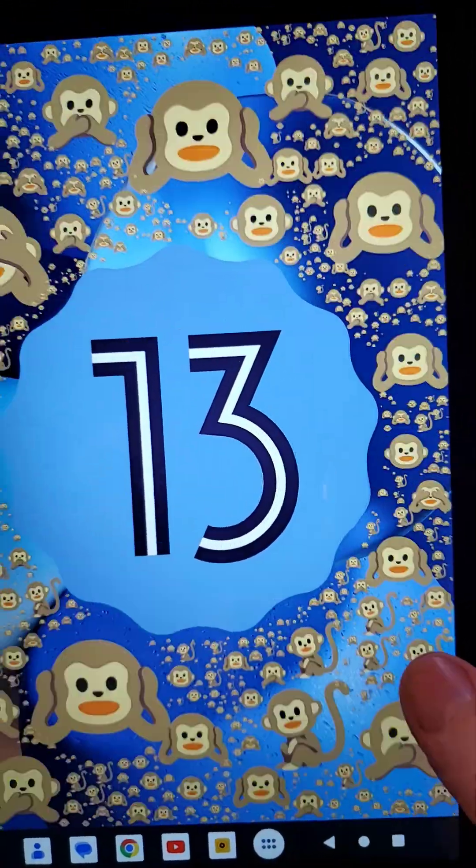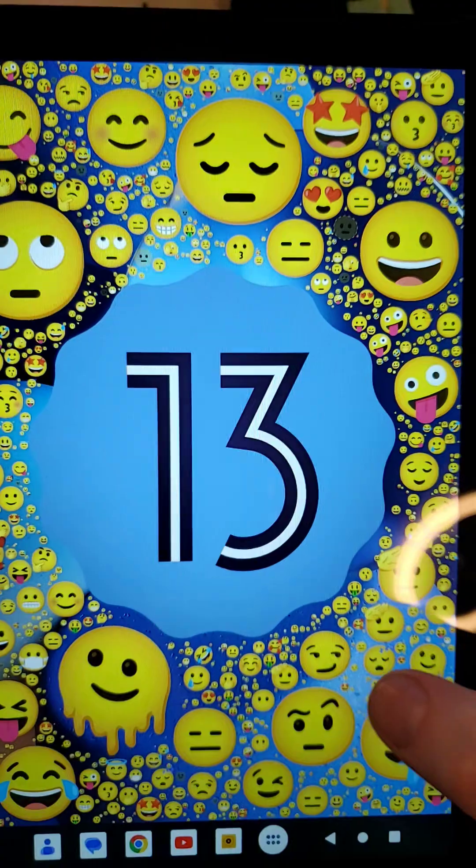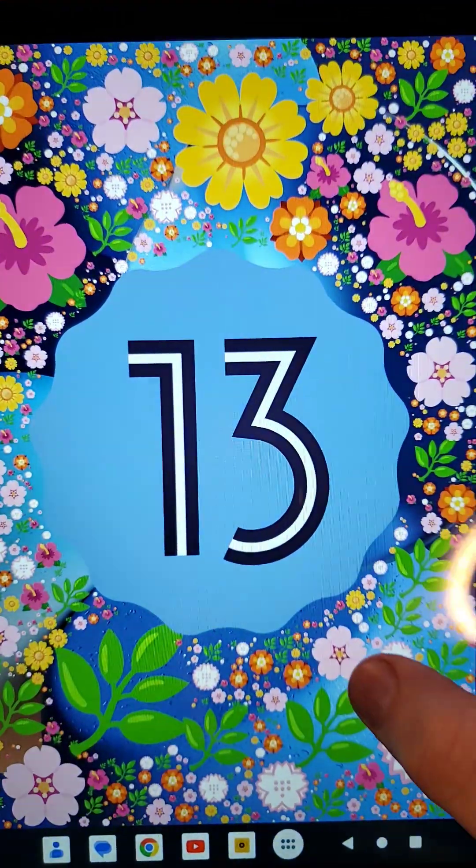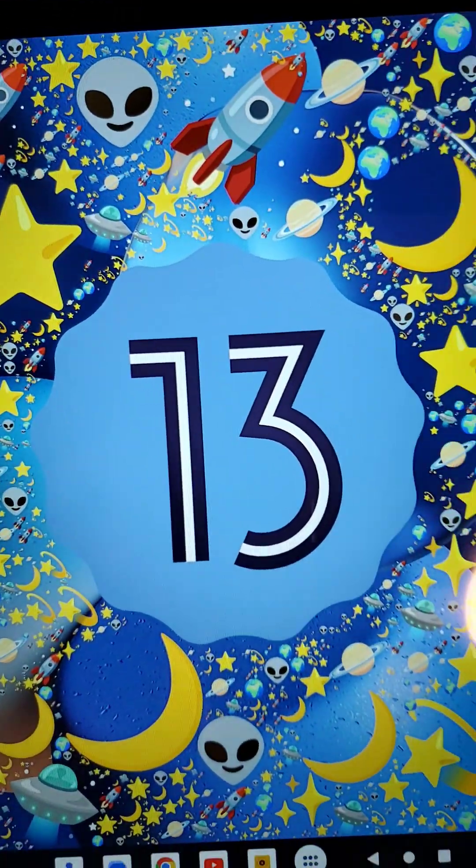Did you know your Vortex T10M Pro tablet comes with a really cool Easter egg hidden inside the tablet? You just keep pushing it and you get tons of fun little things. Let me show you how to do this.